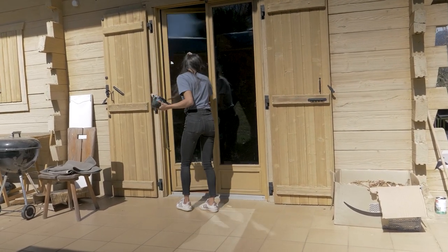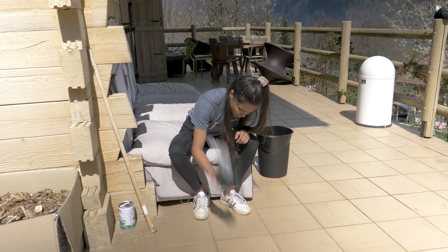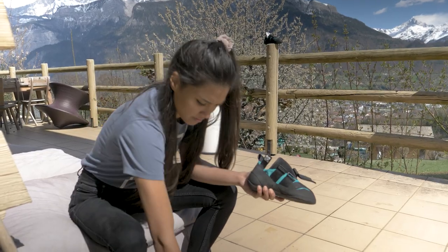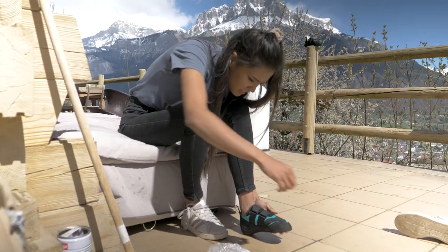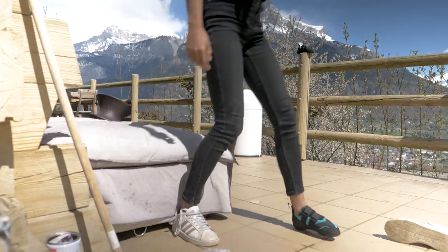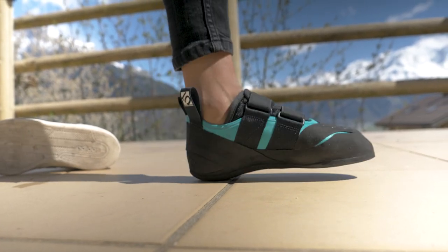You now need to remove the bag from the shoe, but first you might have to break the ice. Now it's time to put the shoe on. Strap it tightly and walk around with it. Move and stretch your feet to help the breaking-in process.